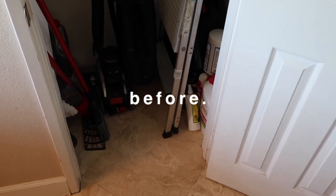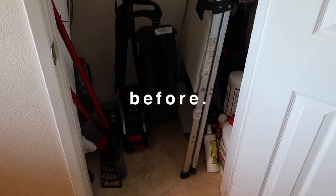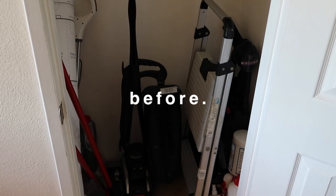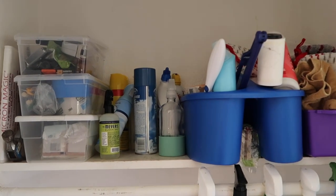I partnered up with my friends over at Raycon to make over my second cleaning closet. Right now this is just utilized with the floor, the one shelf, and the rod that was traditionally a coat closet. Holly uses it as a full-blown cleaning closet but I really want to chic it up a little bit for her.